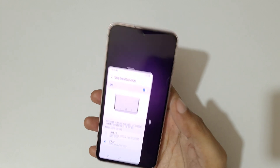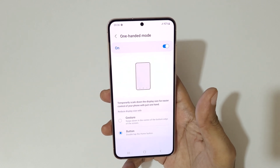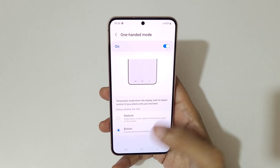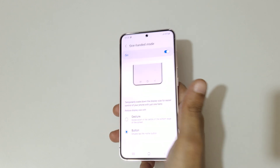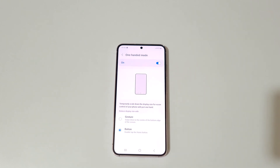So guys, this is the method to enable and use one-handed mode in Samsung Galaxy S23 smartphone easily. Thanks for watching — if you have any questions let me know in the comment section below. Please like, share, subscribe, and click on the bell icon for the latest updates.